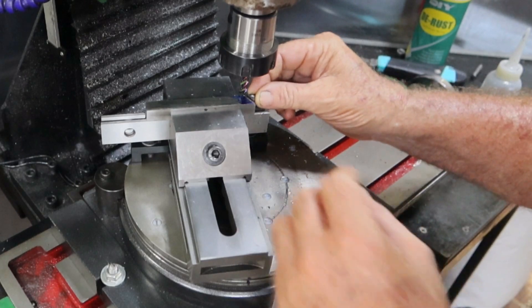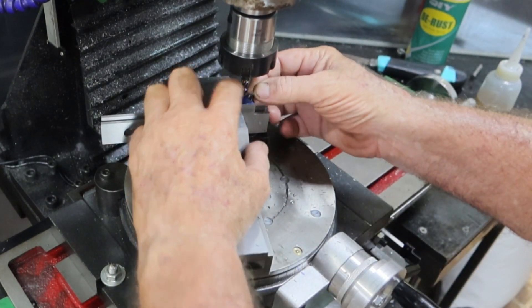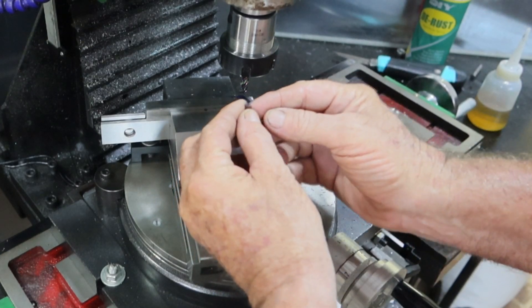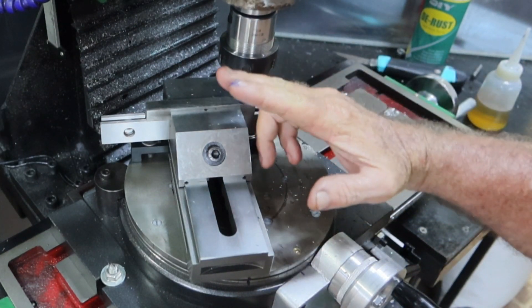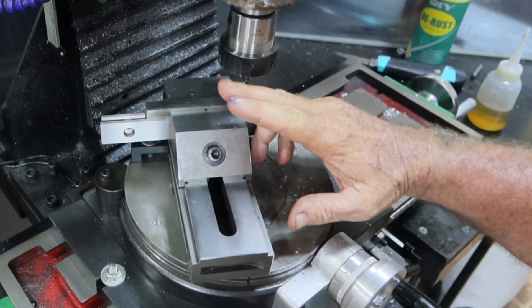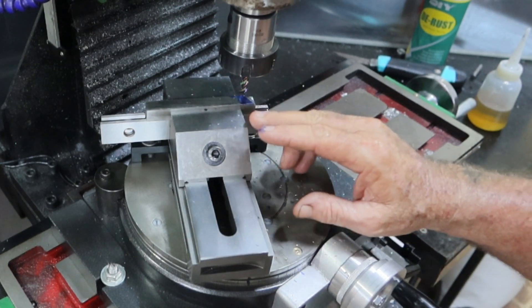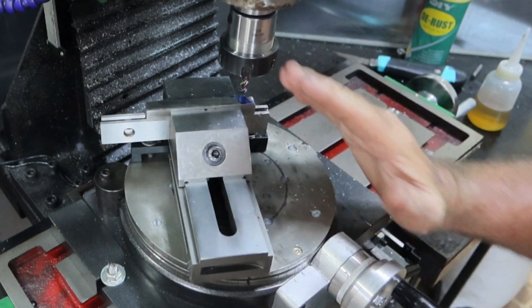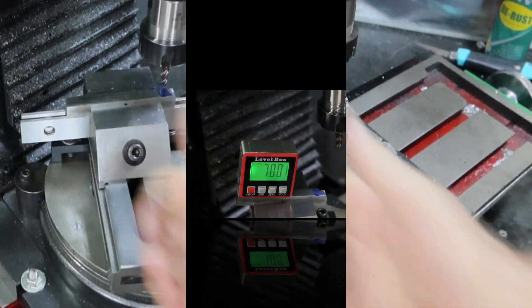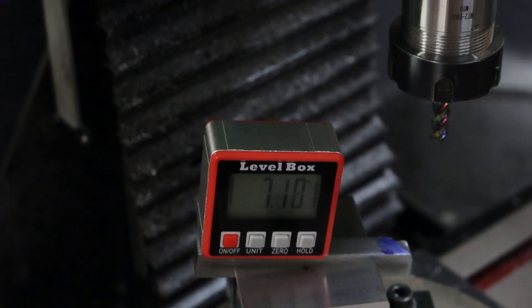Alright, how does the tip look sitting in there? Pretty good. Now these tips have got a six or seven degree slope on them. So I don't want to just leave it sitting up hard against a square shoulder. What I want to do now is tip this up and use my little digital angle meter to get it to actually seven or eight degrees. I might jump on the computer and see if it'll tell me what it's supposed to be. When I measured it I came up with either seven or eight degrees on the edge. That's bang on seven degrees - I'm jumping between seven and 7.1, but I can live with that. The computer told me straight off the bat that it was indeed seven degrees. So that's what I'm going to run with.